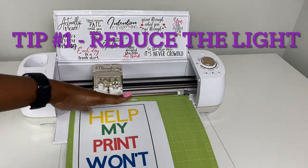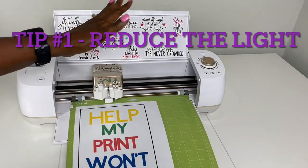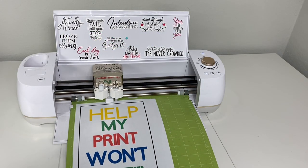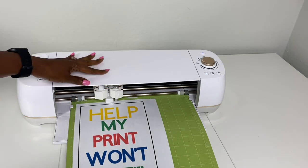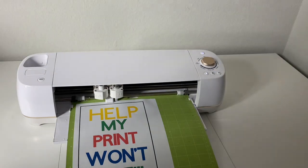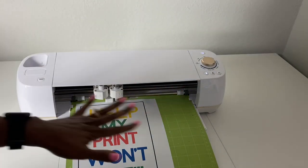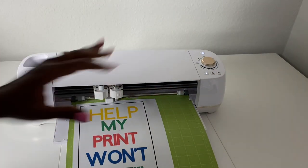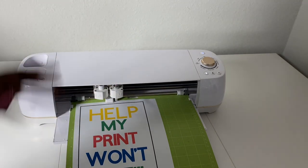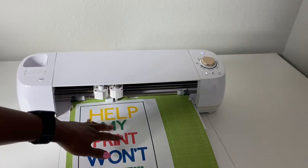Tip number one: let's say you get your mat loaded and you are ready to cut your printed image, and you get the infamous message on the screen that says your sensor marks can't be read. My first tip is to reduce the light. You can do that by closing the lid and by reducing the amount of light that is in your work area. That is one thing that has worked for me in the past. If this works then you're good to go. If not, move to the next step.